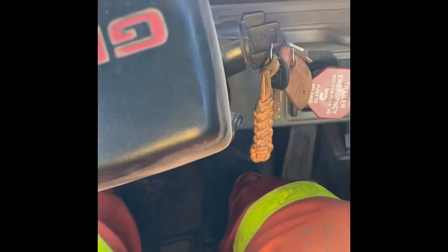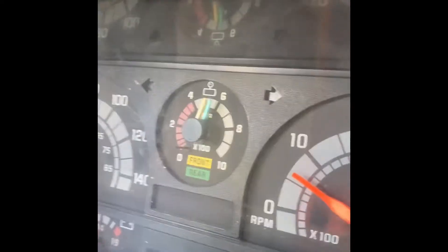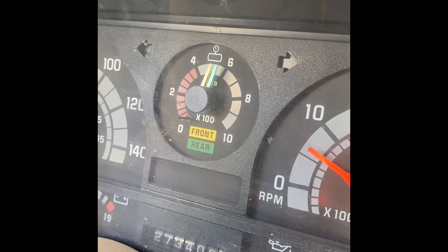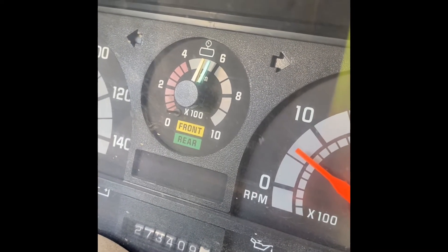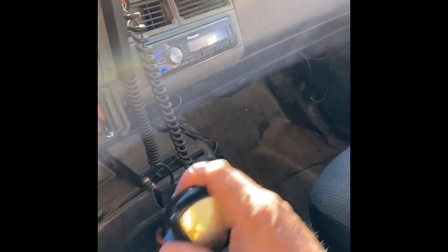To start the truck: push in the clutch, turn the key, just like a regular vehicle. One difference with a tandem — anything with air brakes — you have to make sure your air is up. It has to be over 400 kilopascals in this case, but it varies depending on the vehicle. If the air pressure goes into the red, it will lock your brakes and the truck won't be able to move.